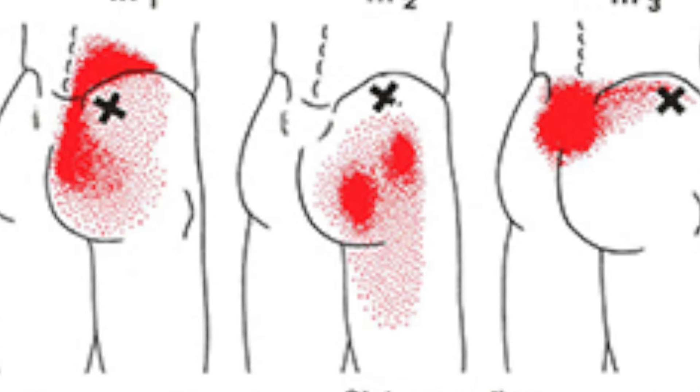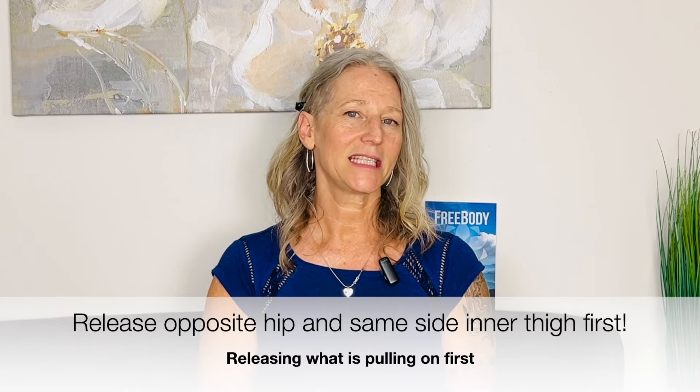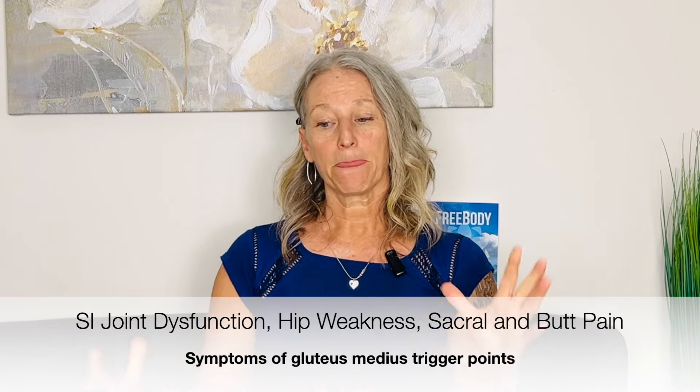Glute medius can also cause a little bit of aching in your buttocks, and its best friend glute minimus can cause an ache there too — so you'll want to release both. Often starting by releasing the inner thigh on the same side will get you really far. Glute medius is often the culprit with SI joint dysfunction and hip weakness because trigger points exhaust muscles, using a lot of resources. When that muscle is exhausted it can't stabilize the femur and the hip — you put your full weight on that side and the hip kind of gives out. That's 100% glute med and glute min issues.